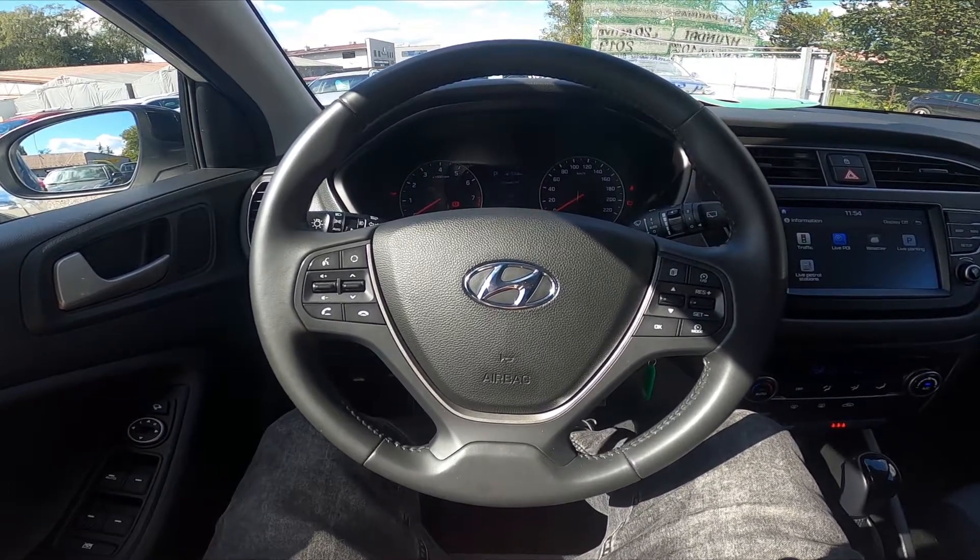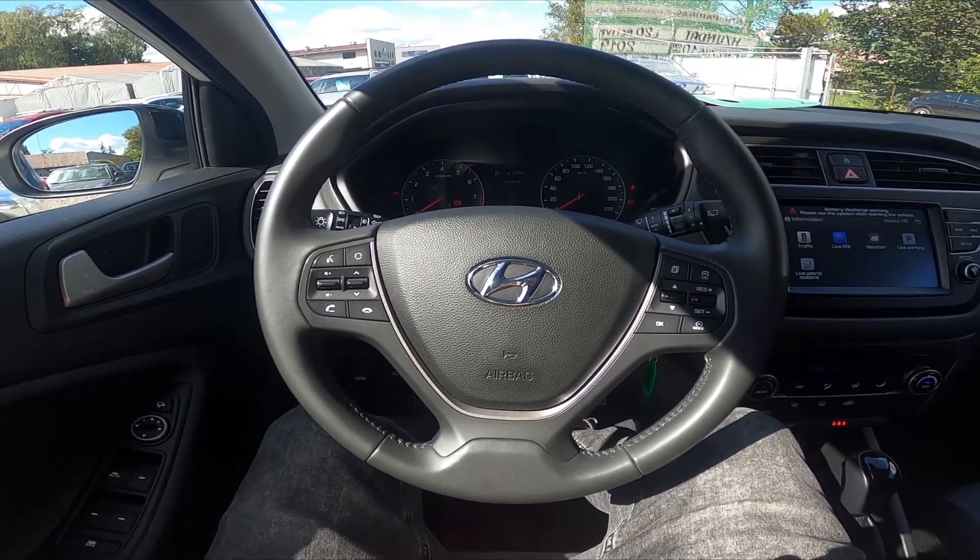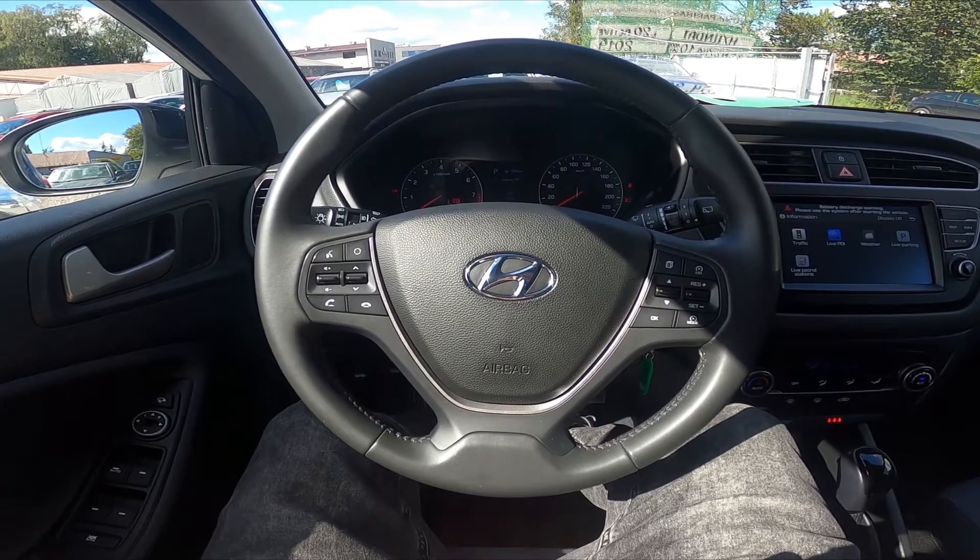Hello, today I'm in Hyundai i20. In this video I'll show you how to enable and disable auto lights.